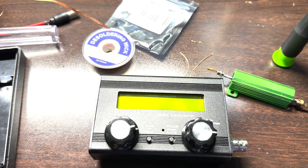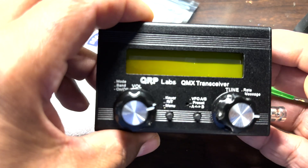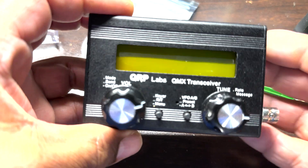Hey folks, thanks for stopping by to see what I'm up to today. Today let's get an update on the QMX build and the tools I used to build it.